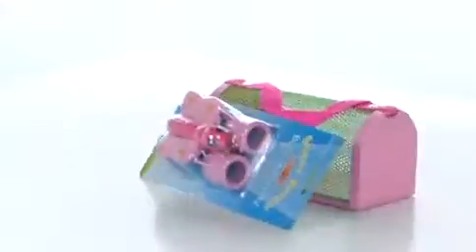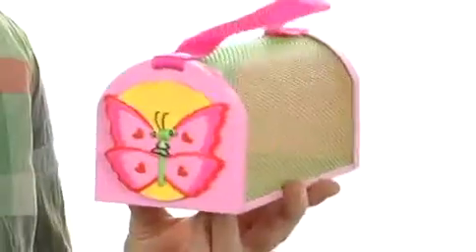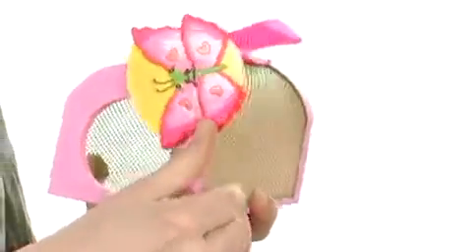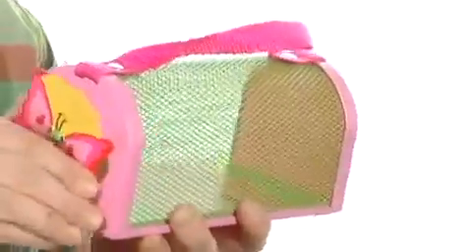Hi everybody, I'm Crystal and I'm here today to show you the Bella Butterfly Bug Collector Set from Melissa and Doug. This cute little bug collector box is oh so sweet with the little Bella Butterfly right on the front, which also doubles as a door so bugs can easily be placed inside and viewed just as easily through this mesh material.